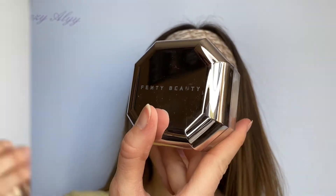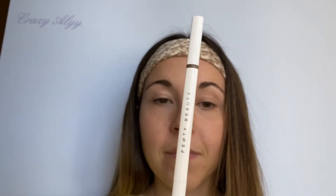Ensuite je passe à la poudre de chez Fenty Beauty dans la teinte Banana, et j'en dispose sur mon concealer et également sur tout le visage pour un teint unifié.